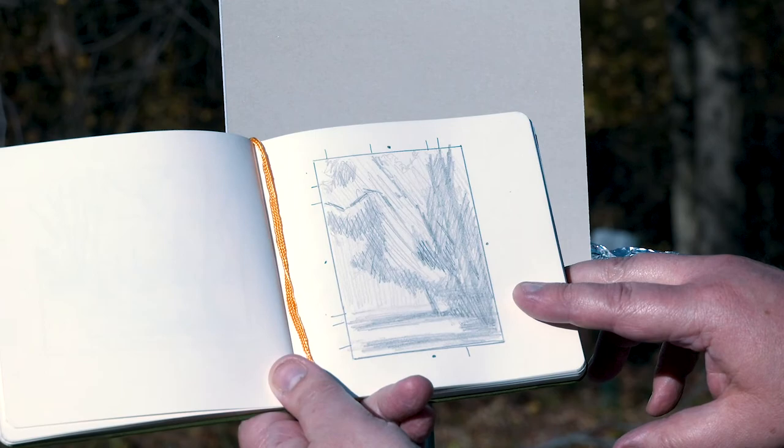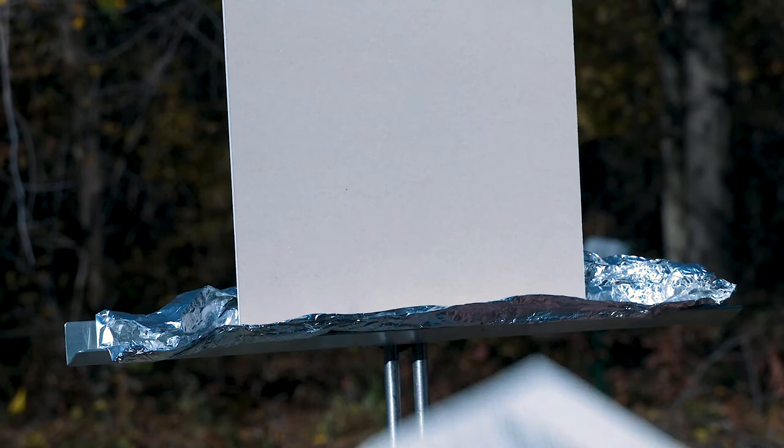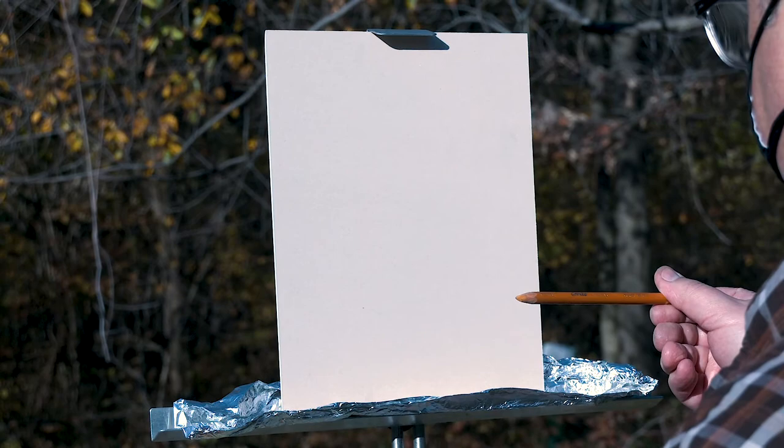So I'm going to mostly start to work on this underpainting, not really looking at the scene but really trying just to stay focused on my value sketch. I'm going to use a pastel pencil — this is just a Conti pencil — just kind of a midtone.